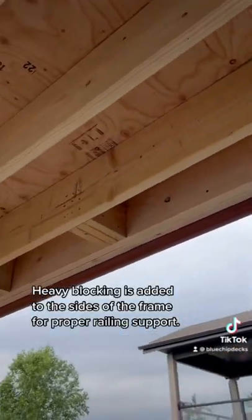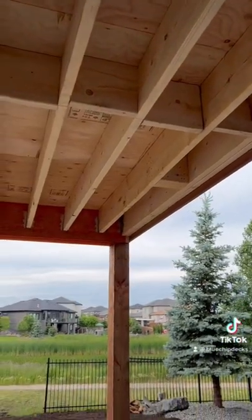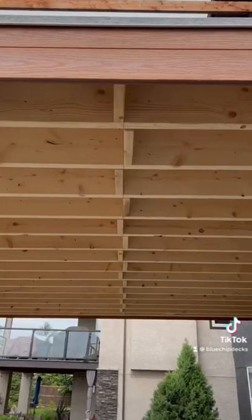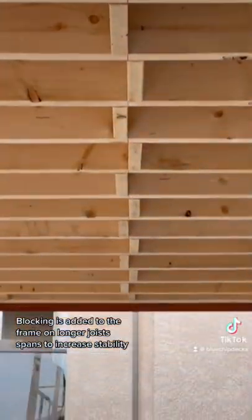Heavy blocking is added to the sides of the frame for proper railing support. Blocking is also added to the frame on longer joist bands to increase stability.